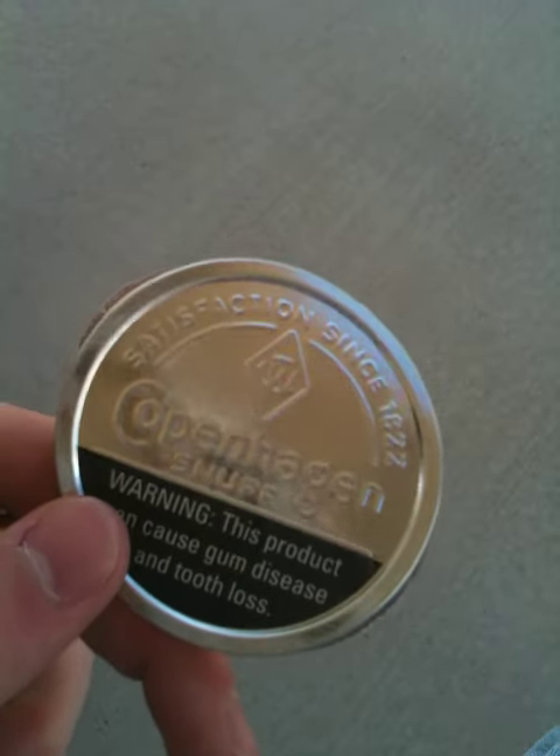Today I'm going to show you all a little trick here. This is how it's going to go. Pay attention. Right here, we've got a Copenhagen snuff can.